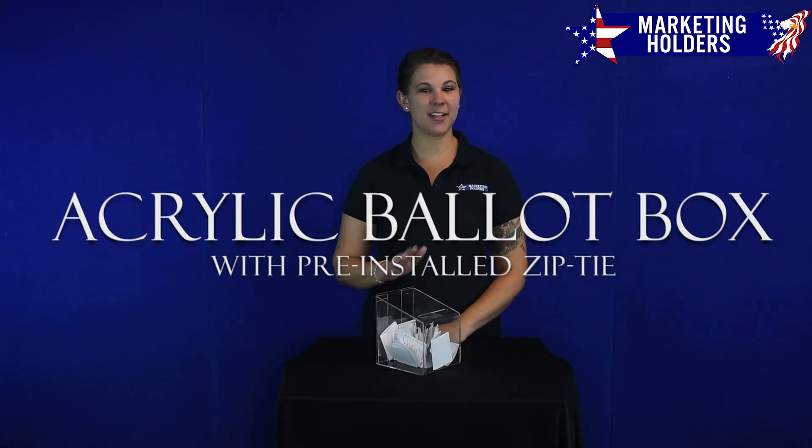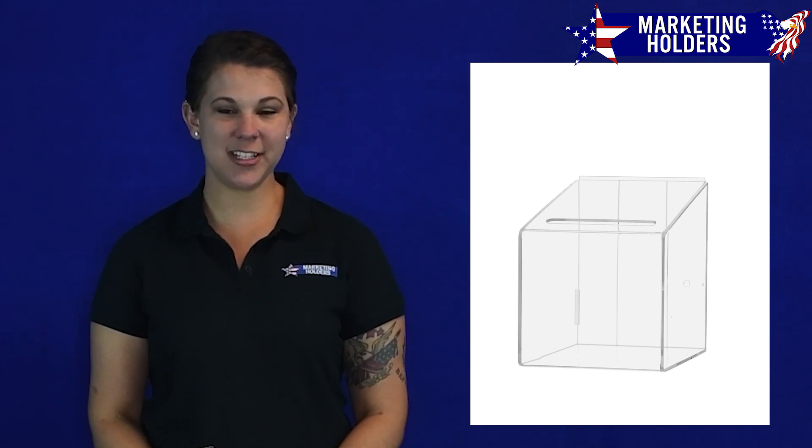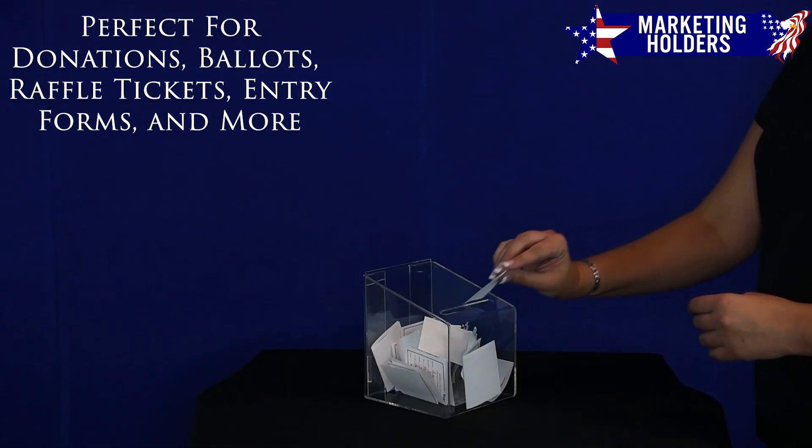Hi, I'm Erin with Marketing Holders and today I'd like to show you one of our ballot boxes. This clear acrylic 5 by 6 inch ballot box is a lightweight and stylish way to collect donations, ballots, raffle tickets, or entry forms.